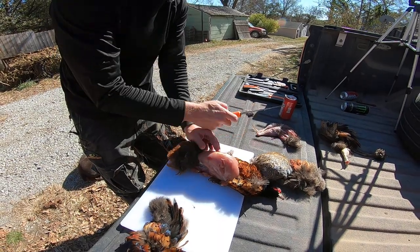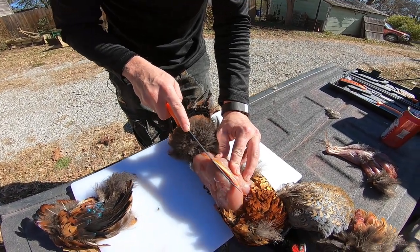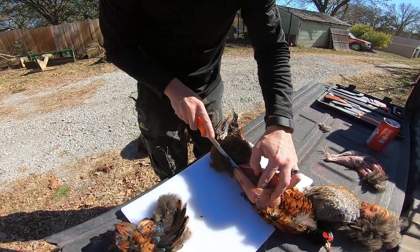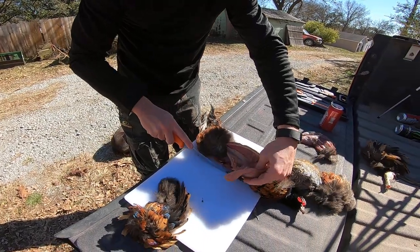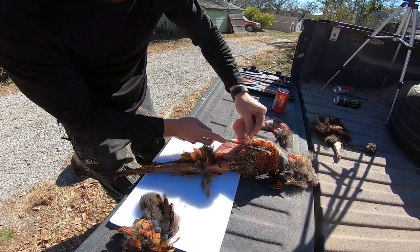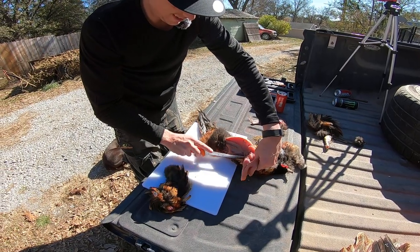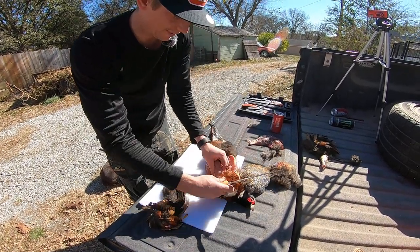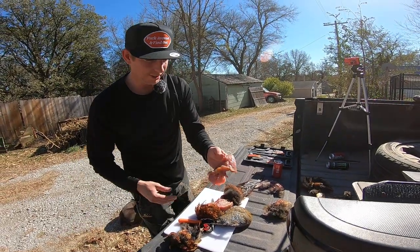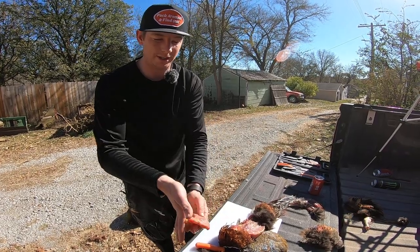And you follow the breast bone right here, right down the breast bone like that, right up to the wing that you broke off. Now you have one — nice fillet. You got the inside part of it and the outside part of it there.